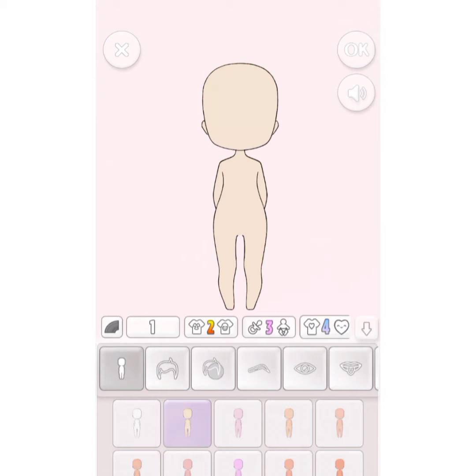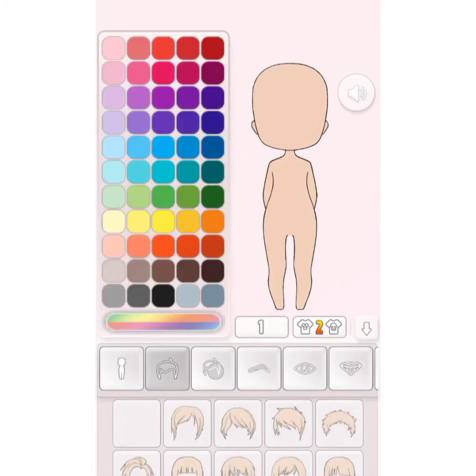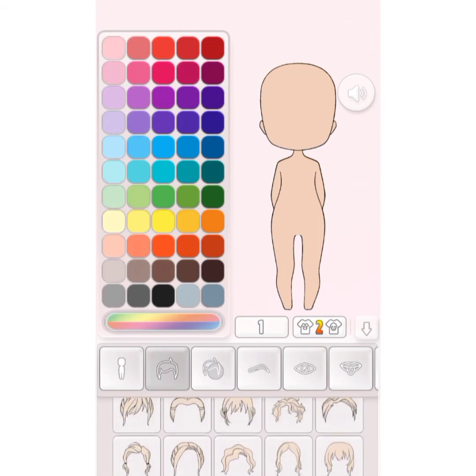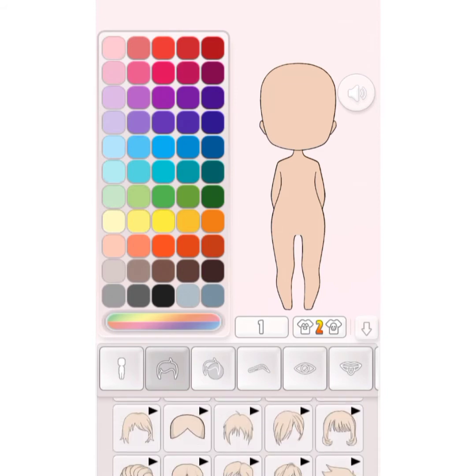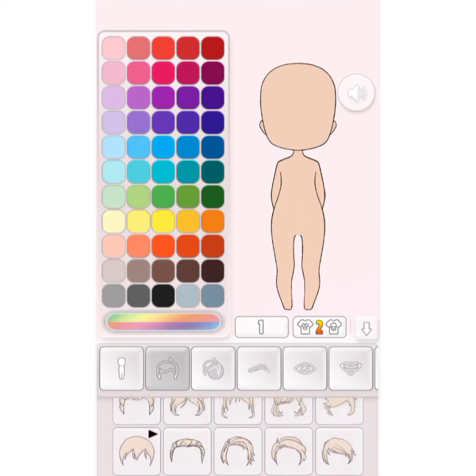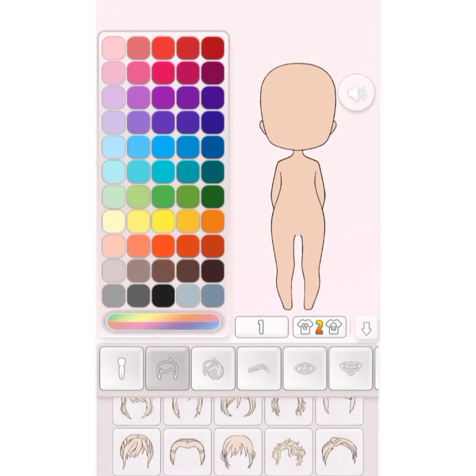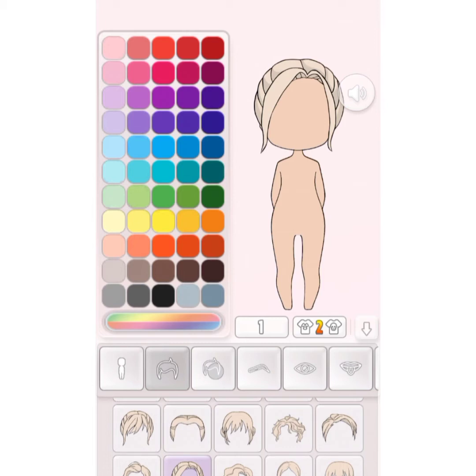So we have to start playing. What color should we choose? I think that we have to make a doll, and its hair color — I think purple is good.